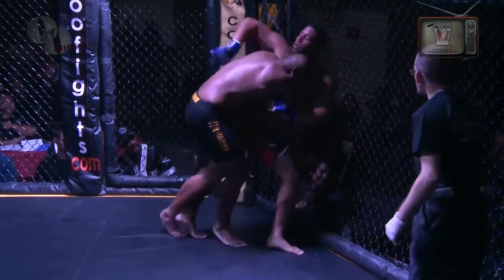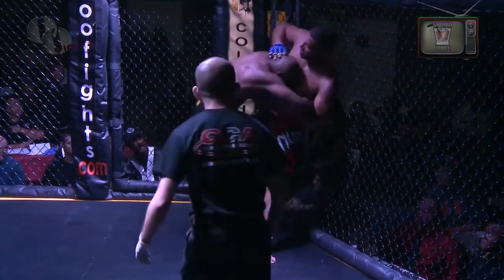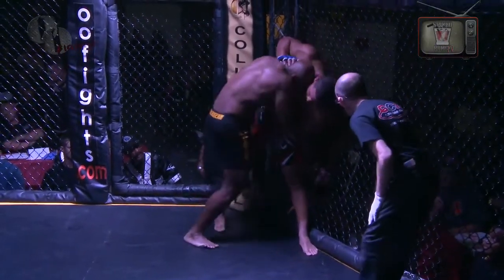Now we're talking about throwing around 205 pounds — that's a little different. But if you're 205, that's what you should be lifting. You should be able to bench your weight, and you should be able to deadlift a lot more than your weight.